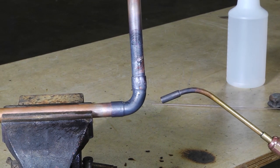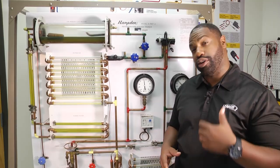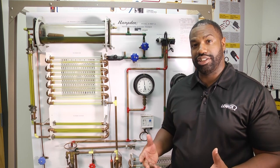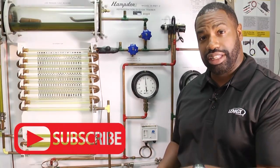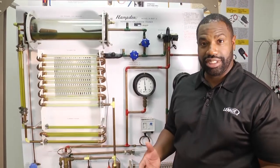Thank you for tuning in to another Toolbox Tuesday. We'll see you next time. We absolutely love our HVAC community. We want you to continue to tune in and leave us your comments. Make sure you click below to subscribe — we definitely want to hear from you, and we'll see you next time.